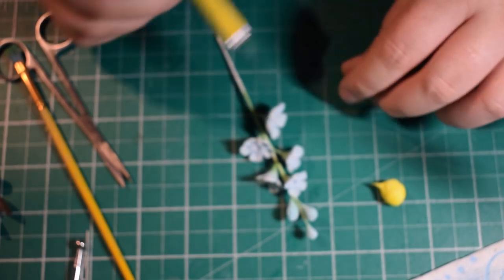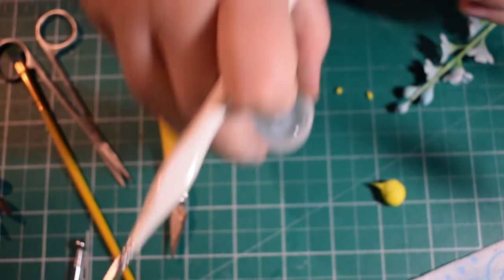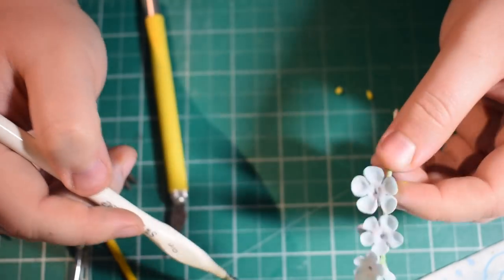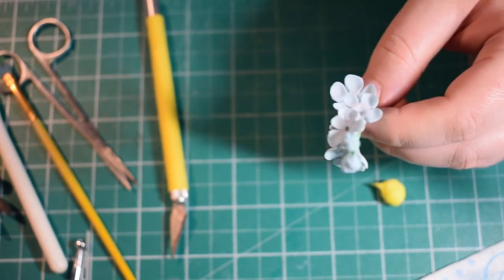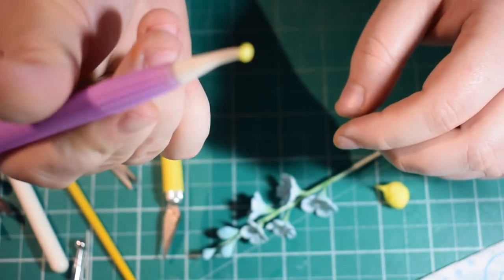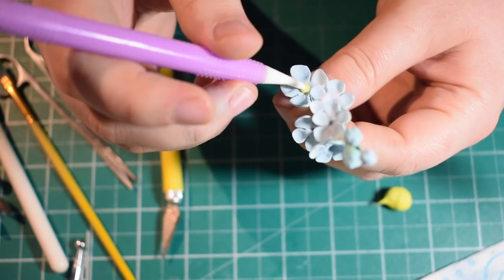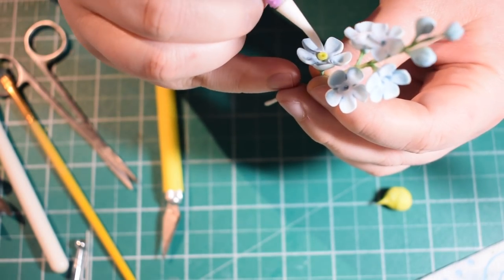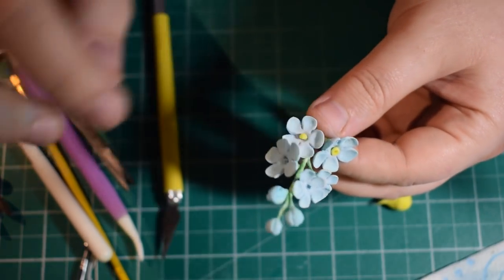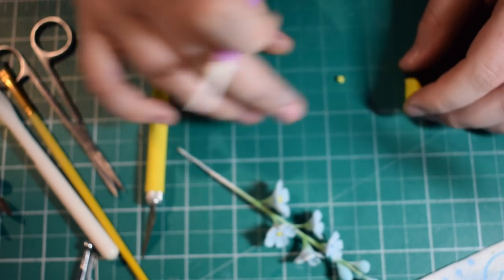I've coloured some fondant yellow — quite a bright yellow — and we're going to create the centres of these flowers. Roll a tiny ball, then put a hole in the top with the sharper end of a Dresden tool. Use just a tiny little bit of water and place these in the centres — they'll cover the wires too. Don't wet it too much so you don't wet the dust. When doing a spray, always put smaller flowers at the top and larger flowers at the bottom, which means the centres you make have to be bigger at the bottom and getting smaller towards the top.